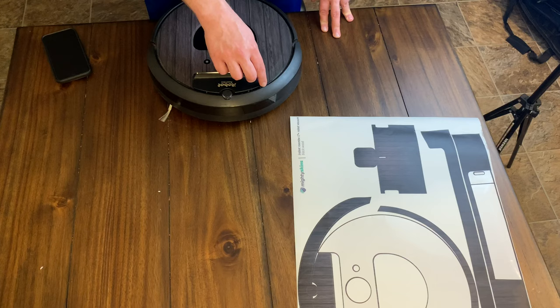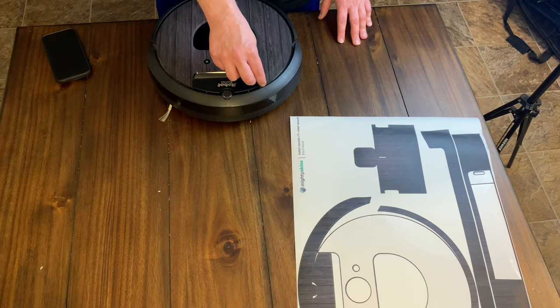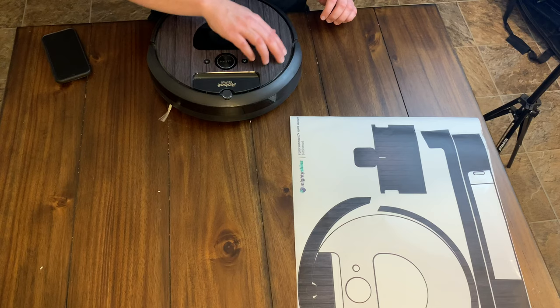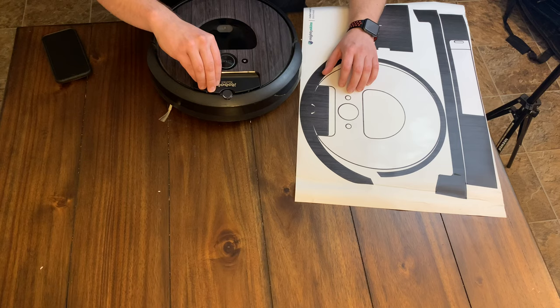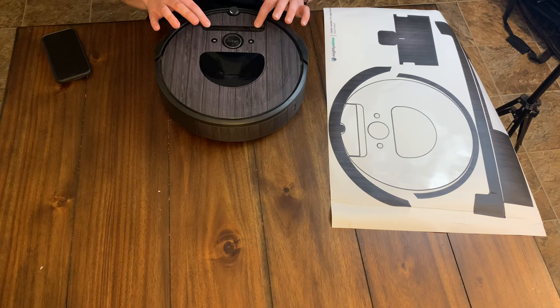Another good question going forward is: if a little bit of a corner peels up, with all the dirt and dust and exhaust blowing around, will a little bit of dust get underneath that peeled spot and make everything peel? That would be a good question too. That actually went on pretty good — that wasn't too bad at all. It already looks much cooler. So far the cuts are very good on this — everything lines up perfectly.